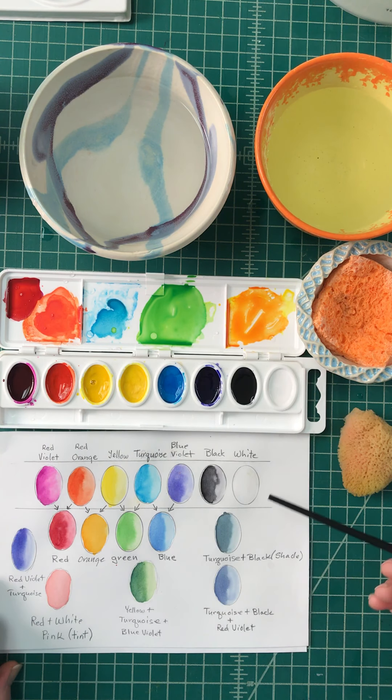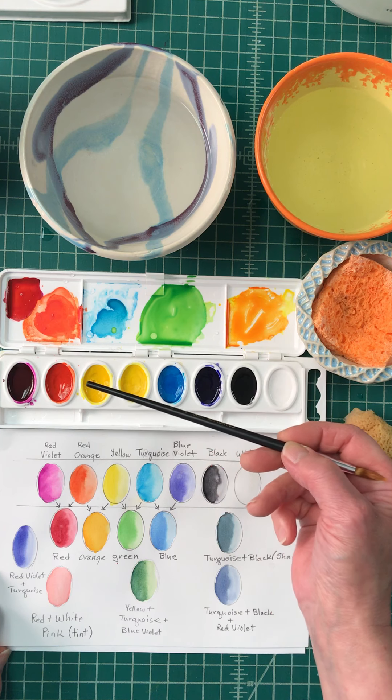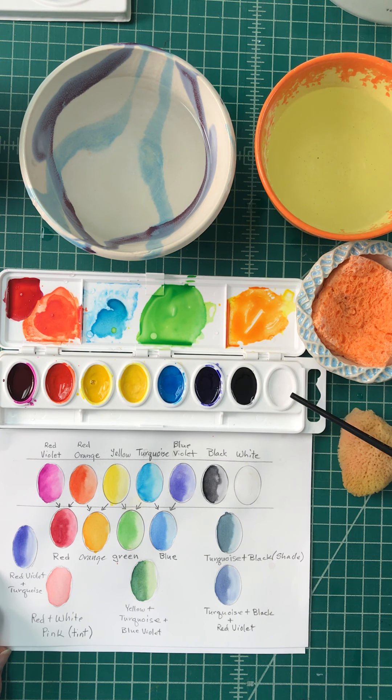I made a chart for you showing the colors that are included: blue violet, red orange, yellow, another yellow, turquoise, blue violet, black, and white. The black will be used to make your shades and the white is used to make your tints.